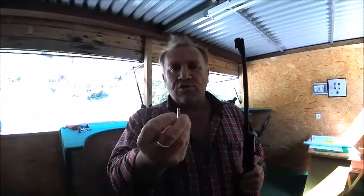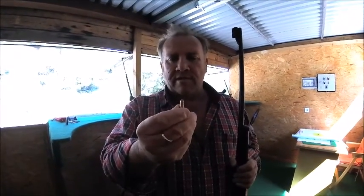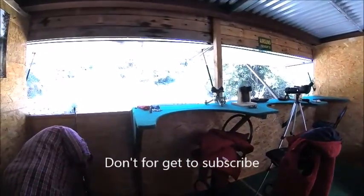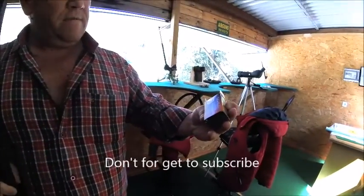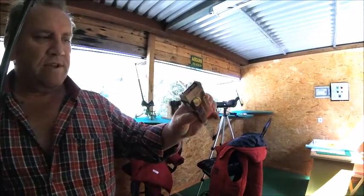These are the .22 bullets — they're a nice round. In fact, they are the .22 rounds. Fantastic, great bits of kit.